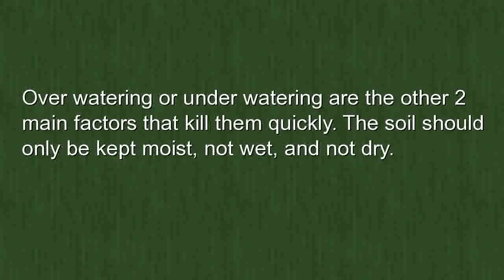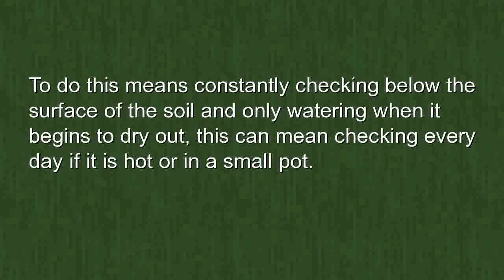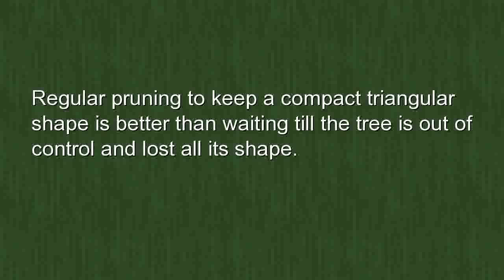Over-watering or under-watering are the two main factors that kill bonsai quickly. The soil should only be kept moist — not wet and not dry. To achieve this, constantly check below the surface of the soil and only water when it begins to dry out. This can mean checking every day if it is hot or if the tree is in a small pot.